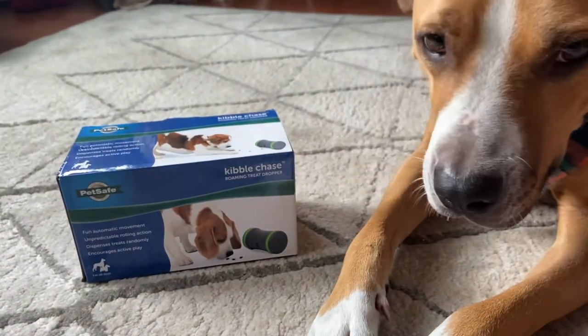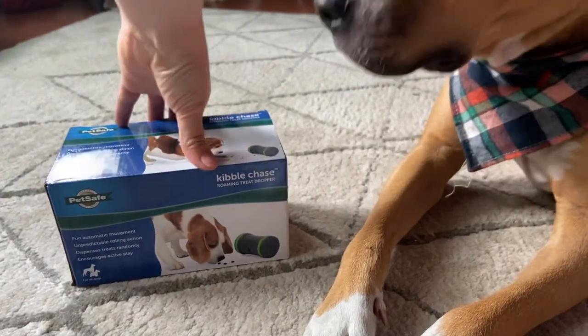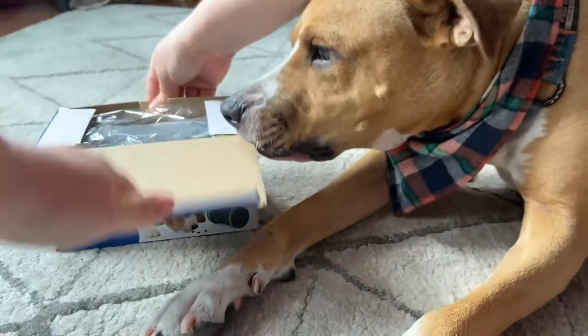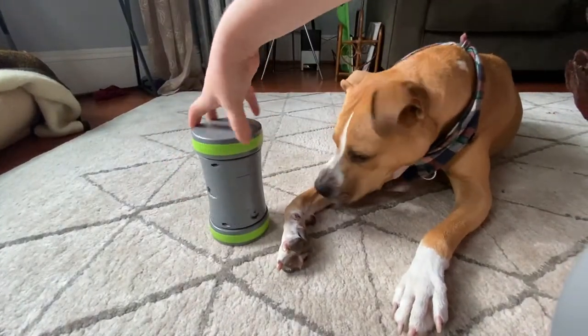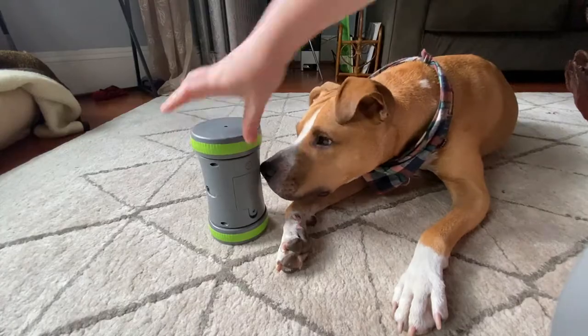Hey guys, today we're checking out a really cool new puzzle toy, the PetSafe Kibble Chase. This is an electronic interactive dog toy that spins around and shoots out kibble as your dog plays with it.